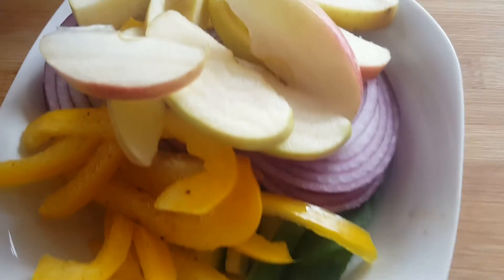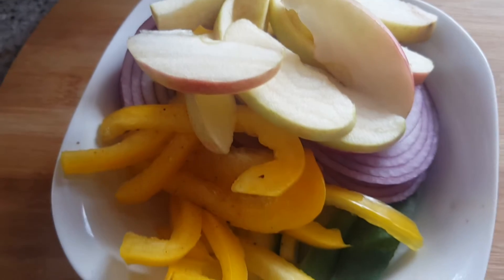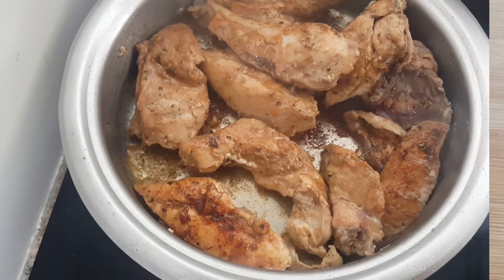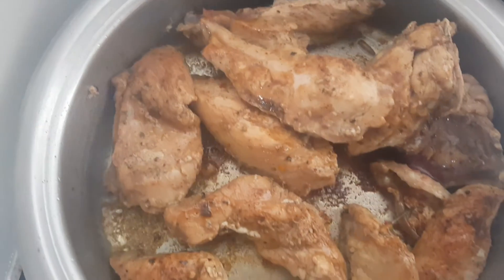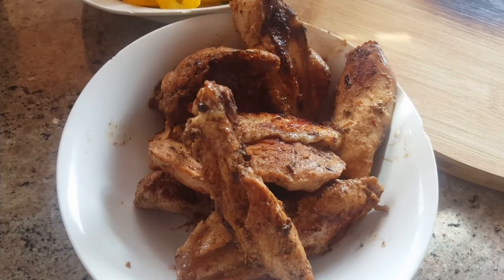Our ingredients are quite simple. I have yellow peppers, onions, apples and some cucumber. You may know by now that Sus T loves chicken. This is our main character of the dish. Watch and learn as we toss and stack.